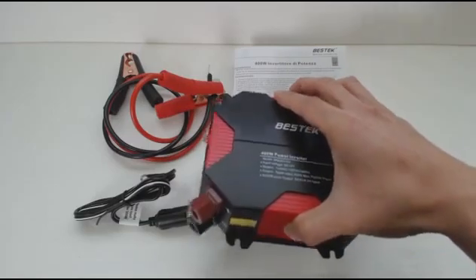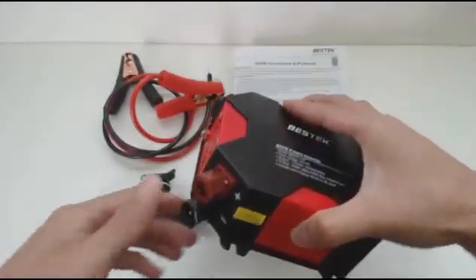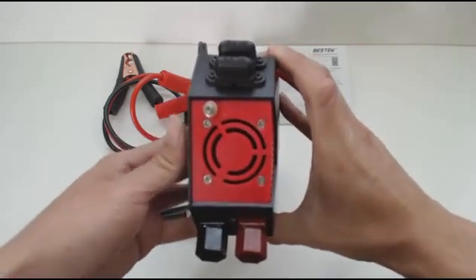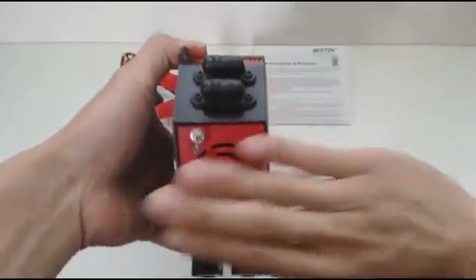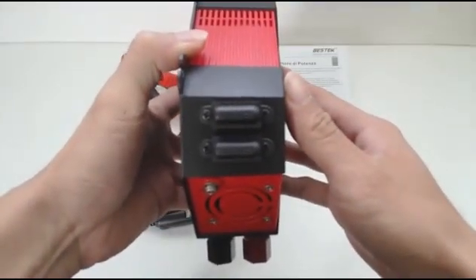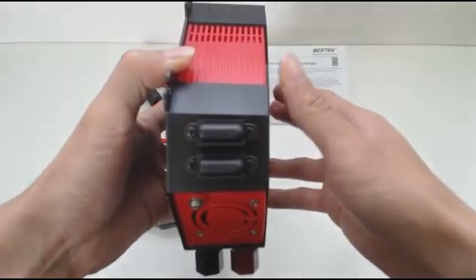In the bottom left corner is where you attach your clips or cigarette lighter plug for DC power in. The left face is the cooling fan and grounding point. To prevent overheating, make sure the fan isn't blocked during operation. The top left is where the fuses are located. If one blows, you can replace them, but you'll need a small screwdriver to remove the caps.